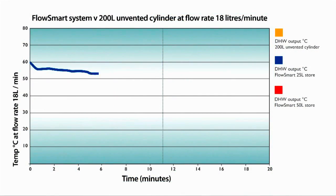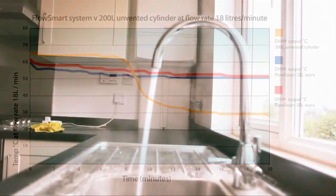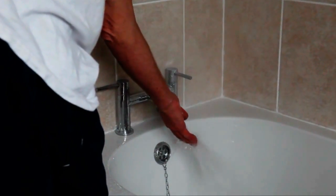FlowSmart is capable of delivering 18 litres of hot water per minute at a minimum of 50 degrees centigrade. In comparison, a traditional boiler set up with a 200 litre unvented cylinder can also deliver 18 litres a minute, but after approximately 9 minutes the temperature of the water drops to 30 degrees centigrade or even less - in many cases this would be classed as unusable hot water. For this reason, the performance levels of the FlowSmart arguably make it a better option for multi-bathrooms with greater hot water demand.